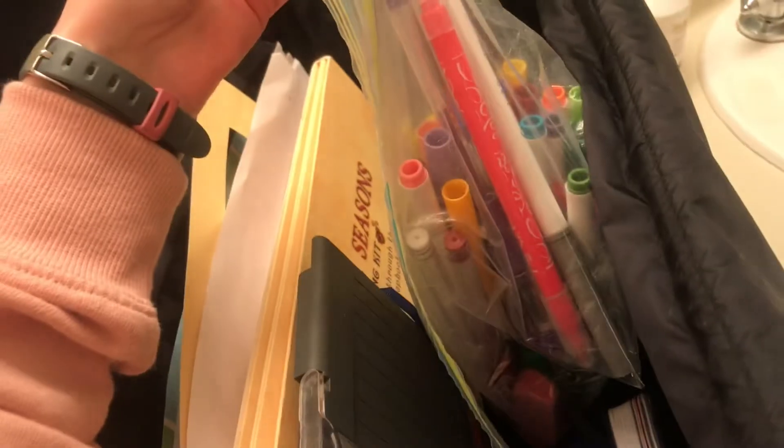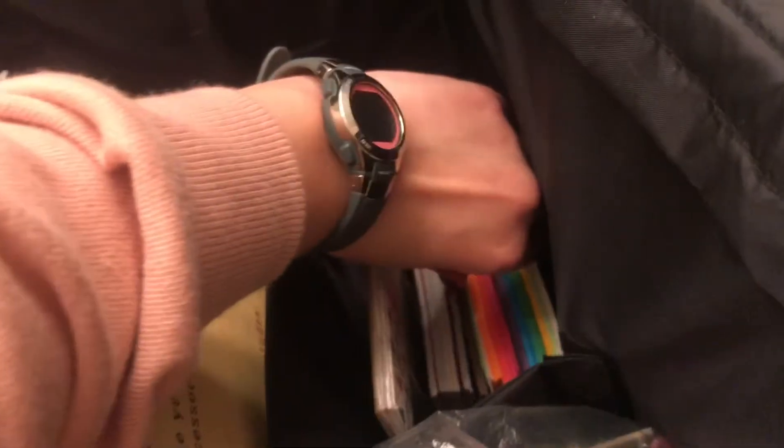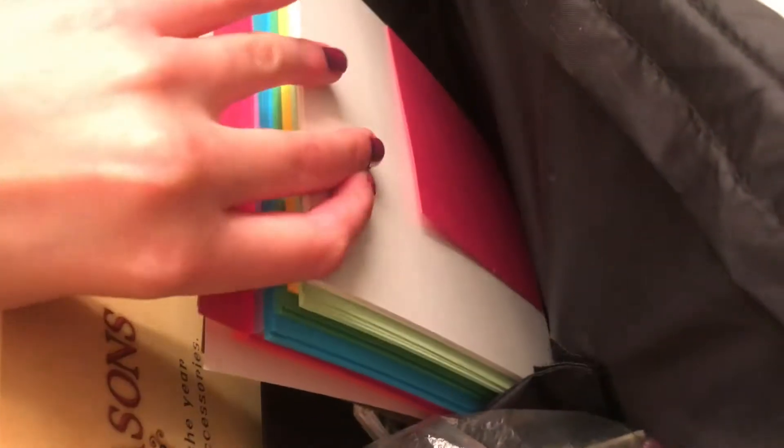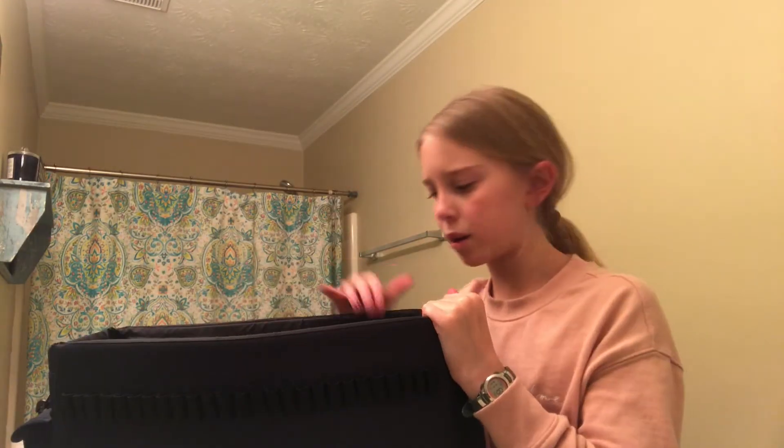I just keep my journal here. Here are all the markers, pens, and all that stuff. I have all the cardstock — a Christmas cardstock pack — and right here I bought all this paper. They have lots of colors. That is everything in this section, and there are a lot of pockets on the sides.